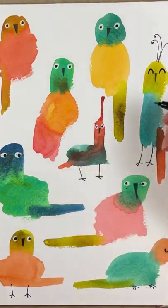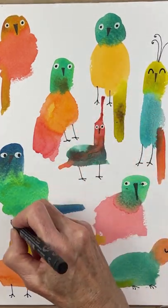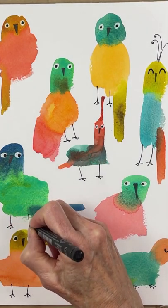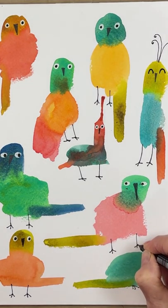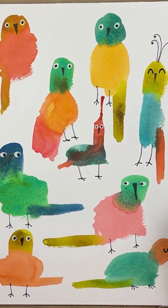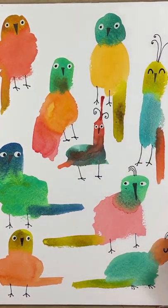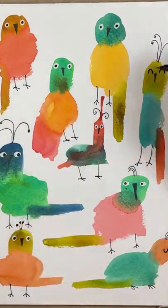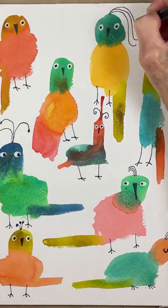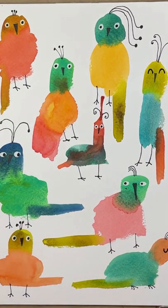And everybody needs some legs. There are no mistakes with blob birds — you just keep going, adding the details. You can see right here I ran my hand through some wet ink. I'm going to add some wings now, and I'm just going to use some different colors for the wings.